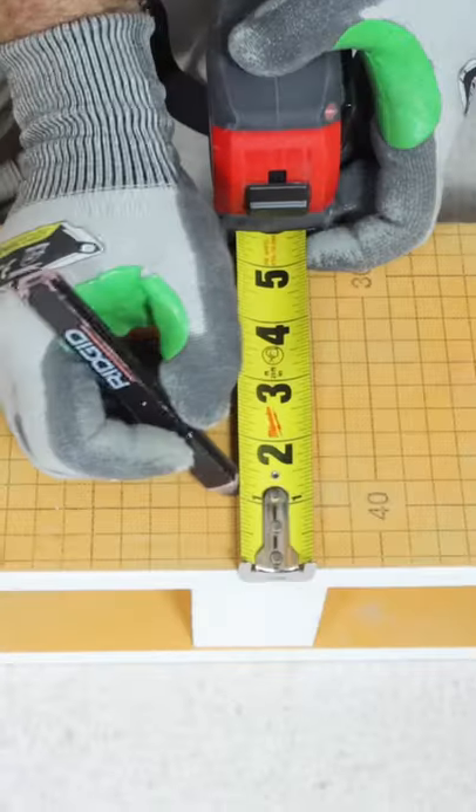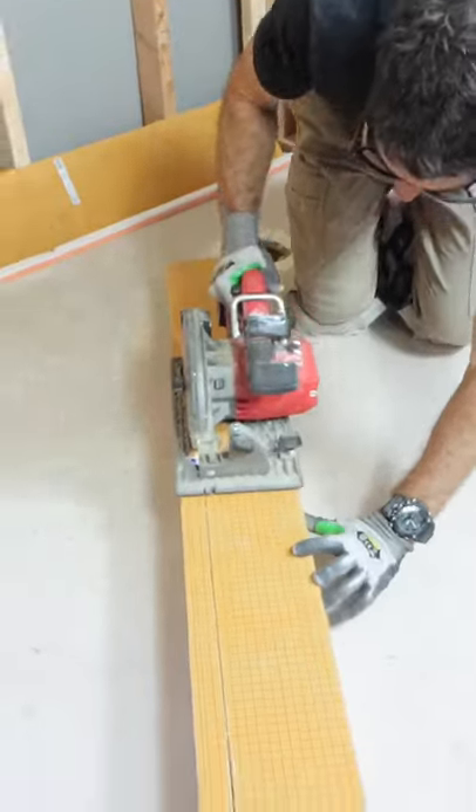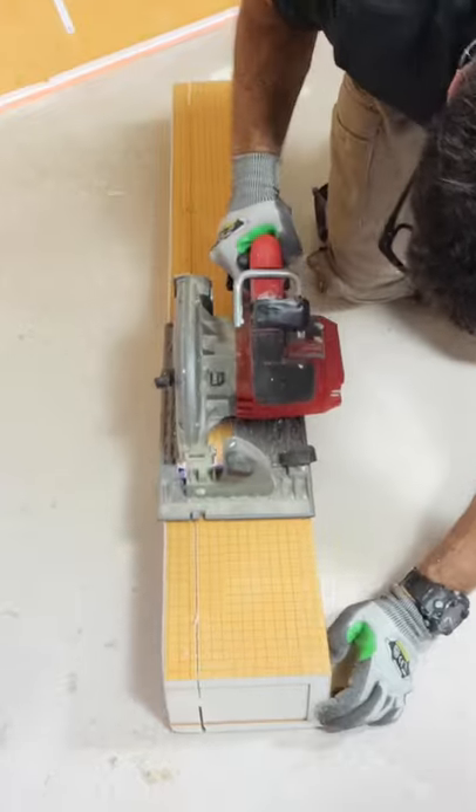Building custom shower curbs is easier than you think. In this case, I'm using a Schluter curb. I marked up an inch and a half, struck a straight line, and cut the curb on both sides using a circular saw.